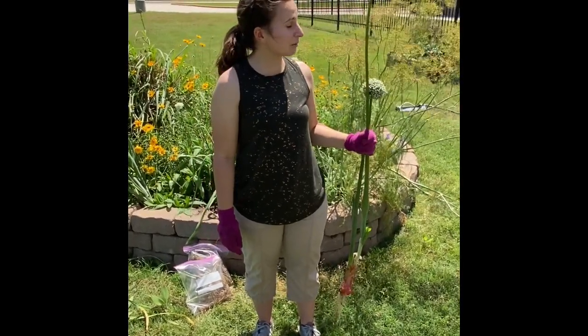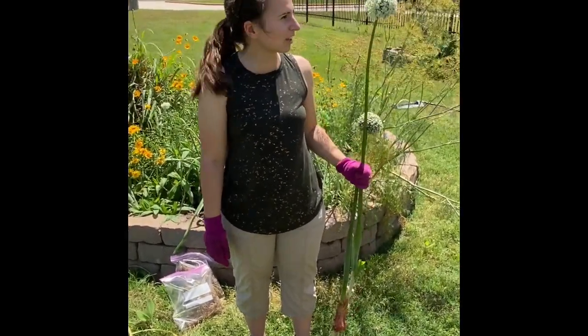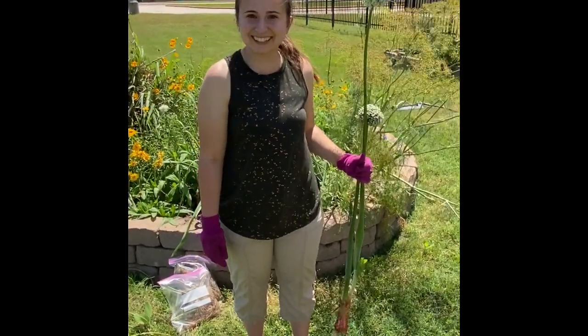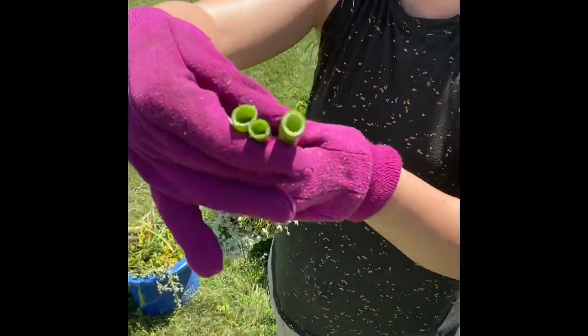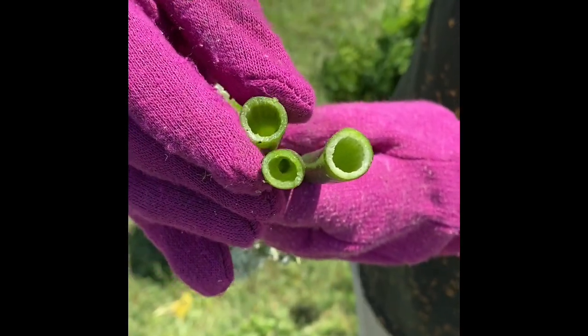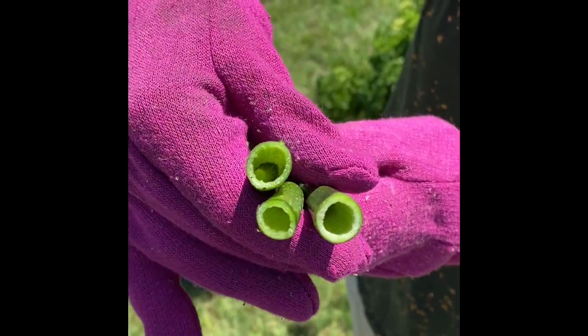I'm five foot, so it's almost five foot. What do you think — like four eight? Like the whole plant — that's a tall plant. So you can see the inside is hollow. I wonder if we squeeze it, if you can see water. It's completely hollow. That is so interesting.